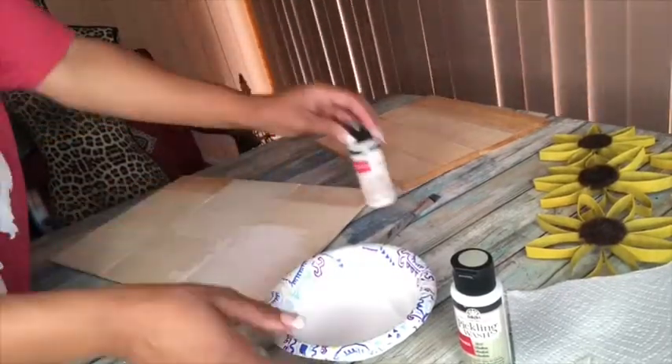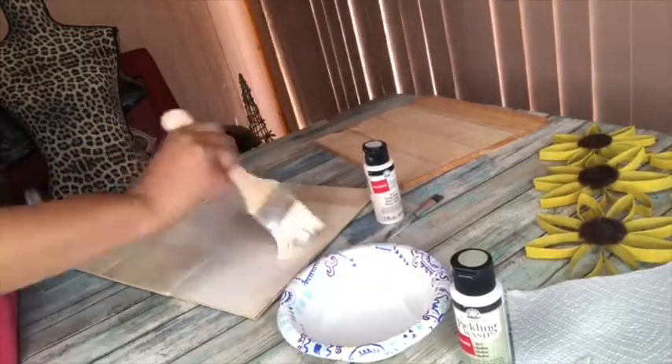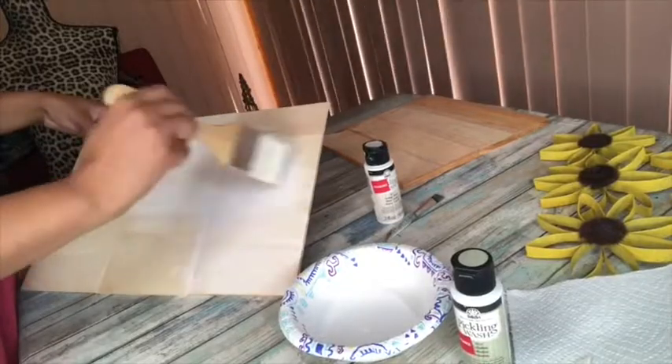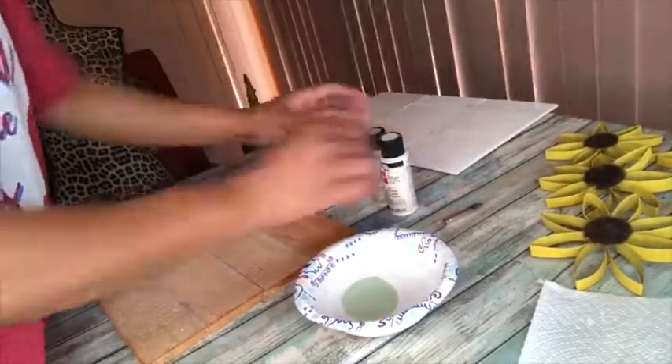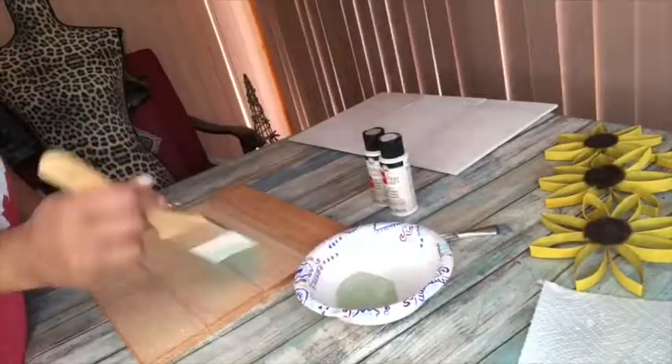Now that the boards have dried completely, I'm going to take a white wood stain and add it to one board, and then add a green version of the same type of paint to the other one.